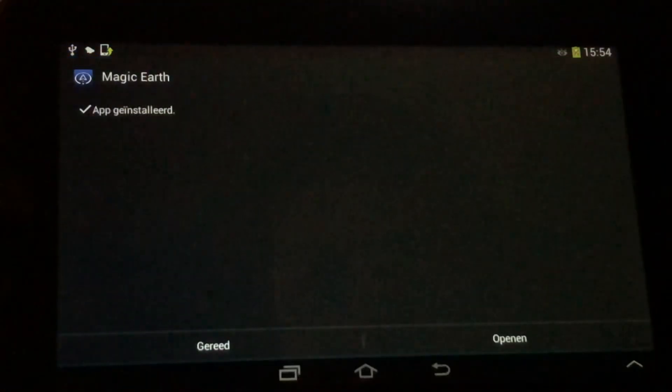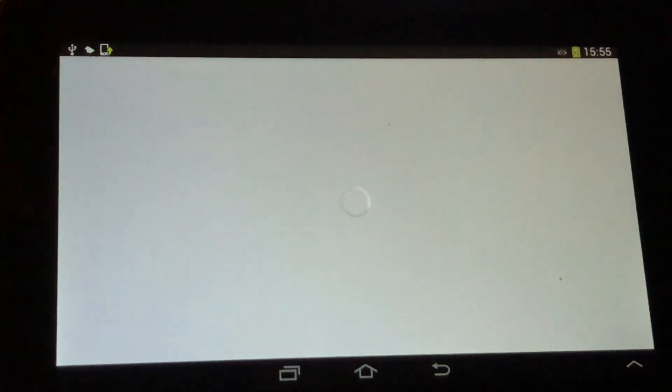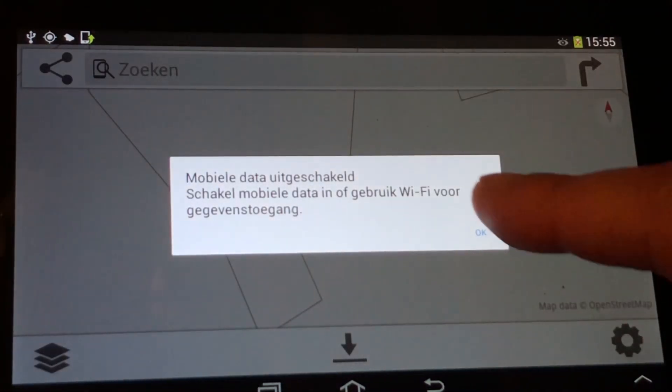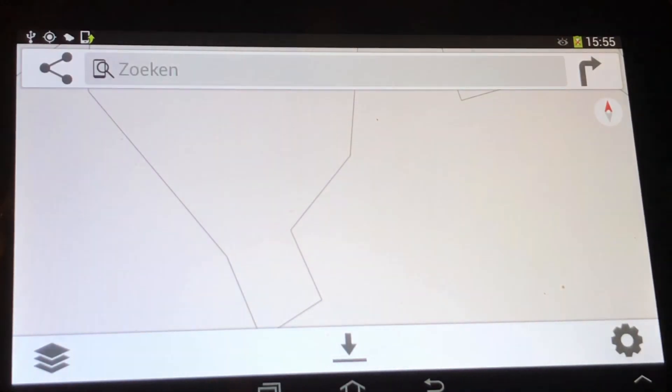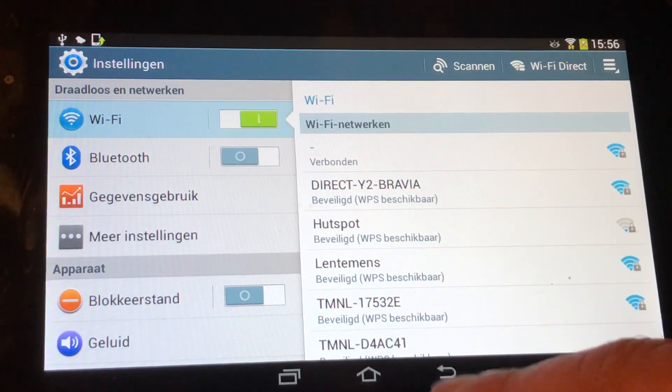Magic Earth is installed and now we can open it. This is your lock screen — a nice BMW image, but you can change that yourself. Magic Earth will look for a GPS signal, turn on GPS, and then you can go ahead and download maps. I cleared my complete drive because the Netherlands map is 800 megabytes and I can actually download it now. I'm going to connect to the internet.